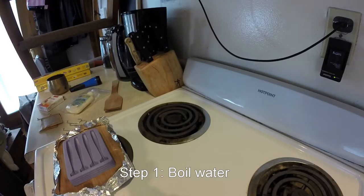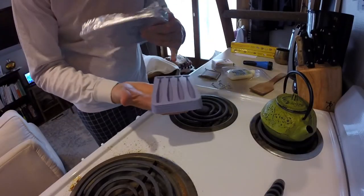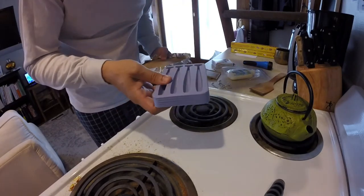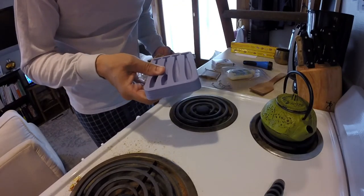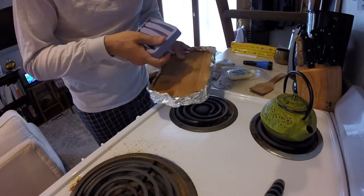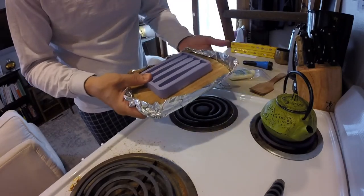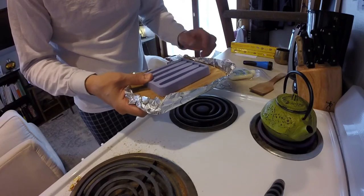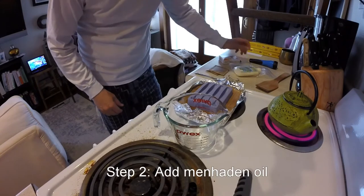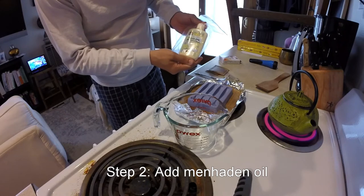So the first thing we're going to do is boil some water. I use a little piece of wood cutting board because once you put the liquid in the mold, if you pick it up, it's going to spill out. Manhattan oil is incredibly potent, which means if you spill it, it's going to stink really bad. So I'm going to put the mold on top of the cutting board, and I take a little bit of tin foil under it just to catch any runoff that might spill out of the mold.